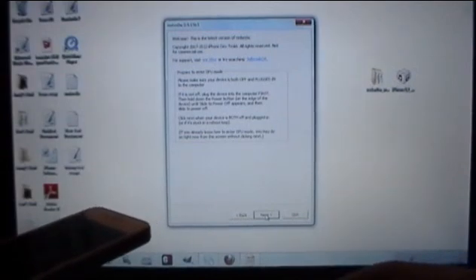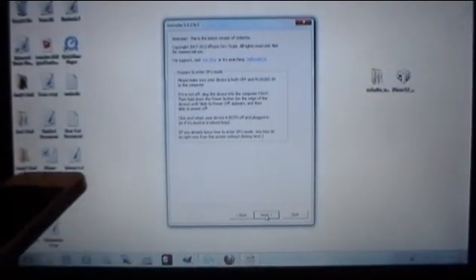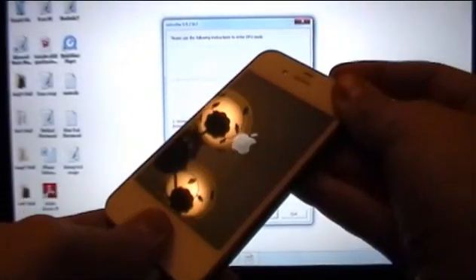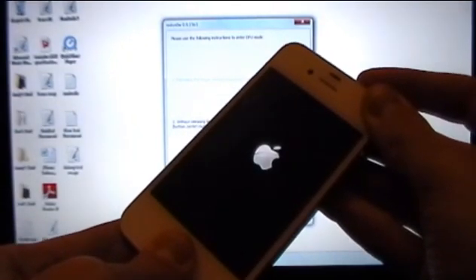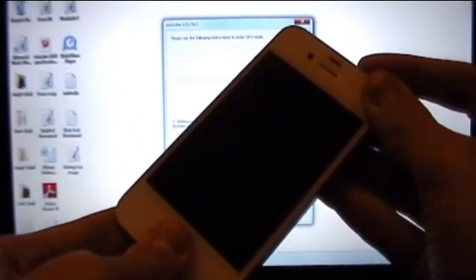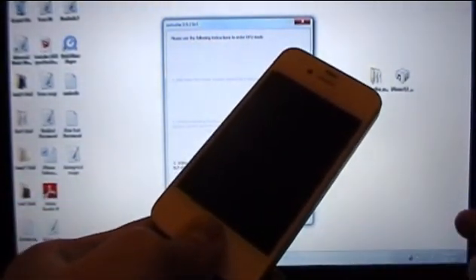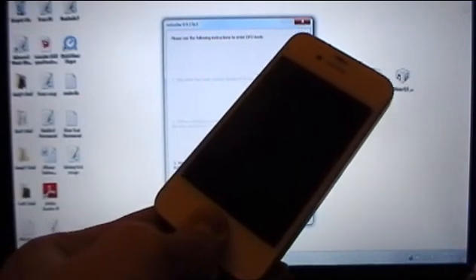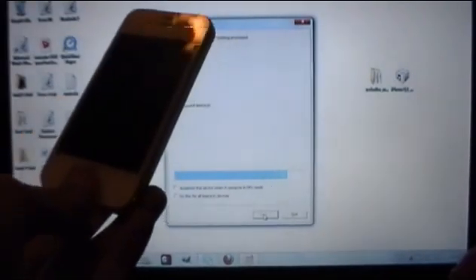You're going to be putting your device into DFU mode. RedSnow will give you instructions, so click Next — it's pretty simple. Hold the power button for 3 seconds combined with the home button for 10 seconds, counting down from 10 to 1. Then release the power button and continue holding the home button until RedSnow says it's identifying your device. Once you get the blue loading bars and it says it's processing, you can release the home button.